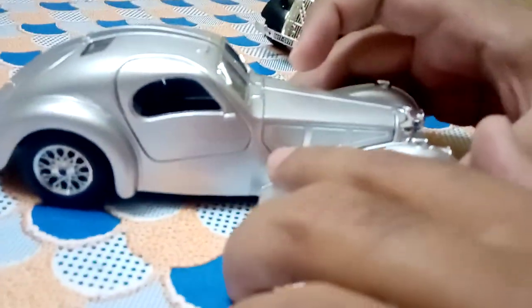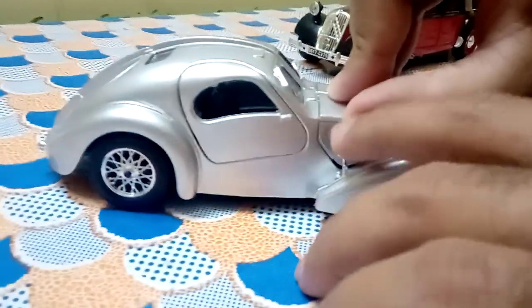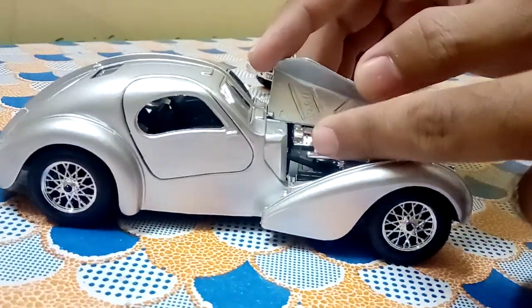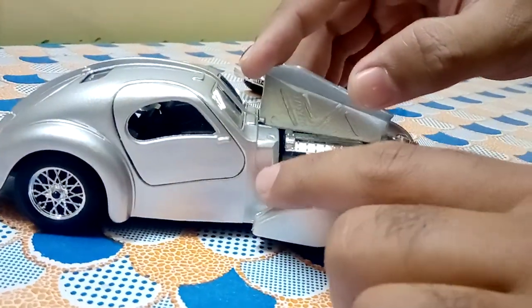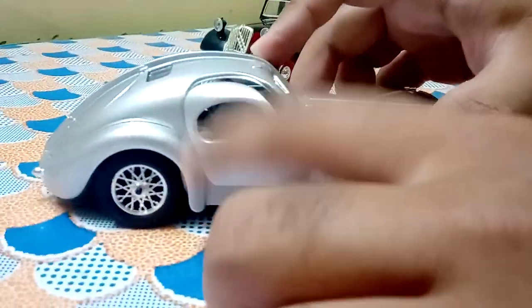You just have to pull this latch and open the hood, and it reveals the engine bay. This black rod that you see here is the steering rod. Let's close this and look at the door.